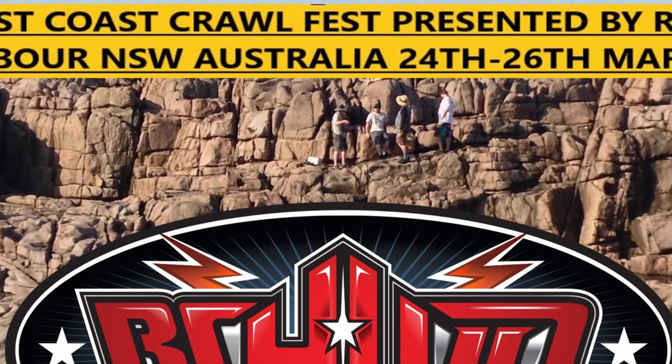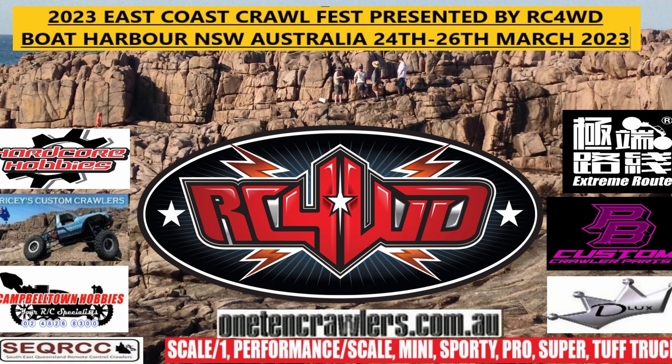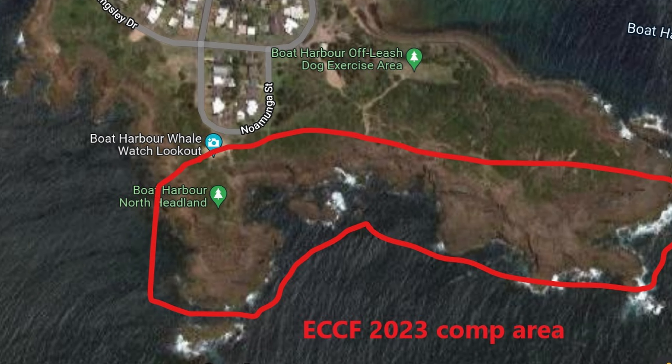I mentioned on a recent video that there's a crawling comp coming up soon. It's in late March next year and I've entered. I'm going to travel up to New South Wales — it's on the coast in a place called Boat Harbour, New South Wales — and I'm entering all but one of their classes.